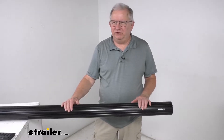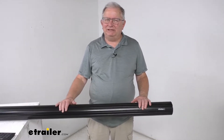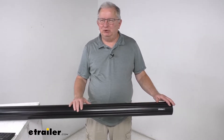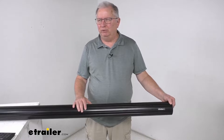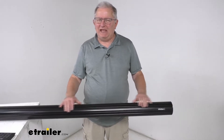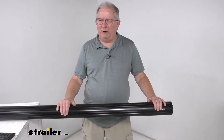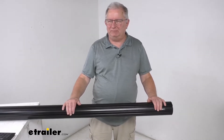Hello everybody, this is Jeff at eTrailer.com. Today I'm going to take a look at the Solera Black Roll Bar Awning Tube. This tube will replace the roll bar tube on your Solera RV awning. The rolled tube provides the part that the RV awning will wrap around when it's in the closed or closing positions.